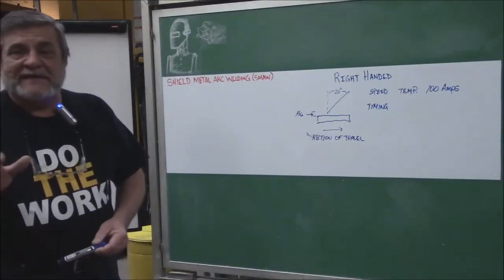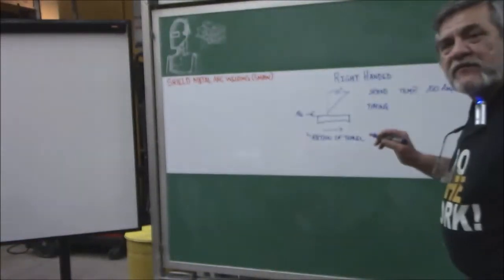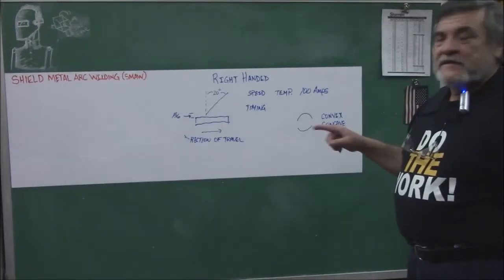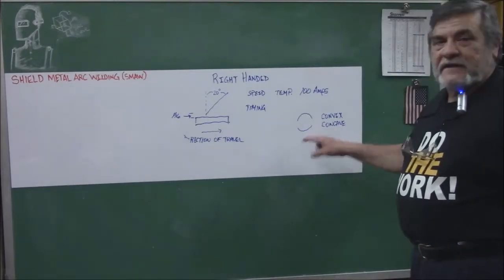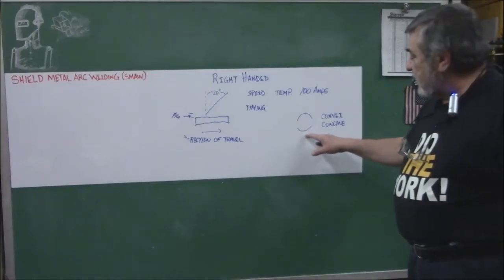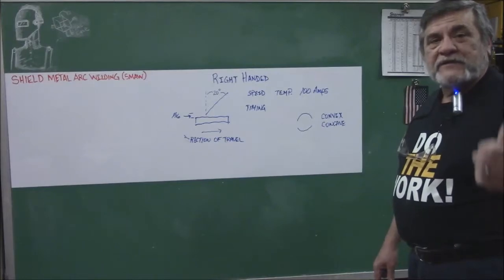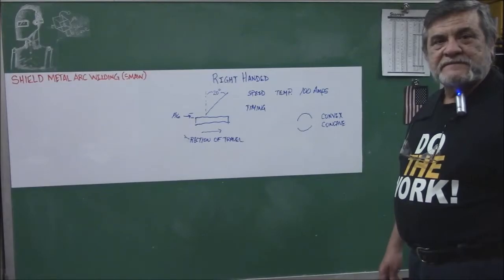There are certain properties of a weld. A convex weld has a little bit of a hump — that's what your weld needs. You do not want a concave weld, where there's a dimple. If you've got a concave weld, one or two things are happening: you're going too slow, or your amperage is too high — you're creating a void and not filling it in.